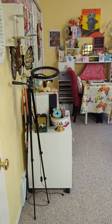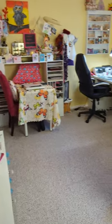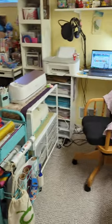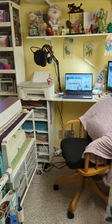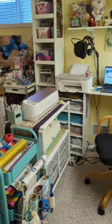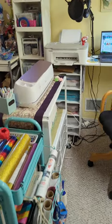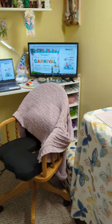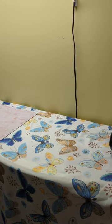Hi guys, I thought I'd take you through a quick craft room tour so you can see where I create all my little goodies. Over here is my computer area with my printer, and I have a Cricut and a cart that holds all my heat transfer vinyl. I sometimes do t-shirts and bags and things like that.